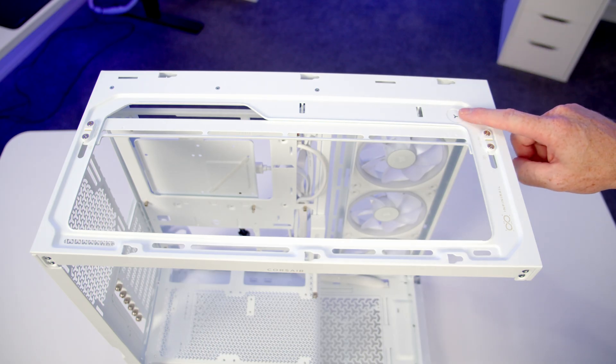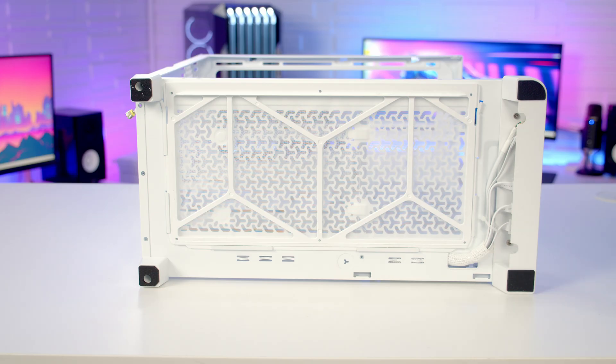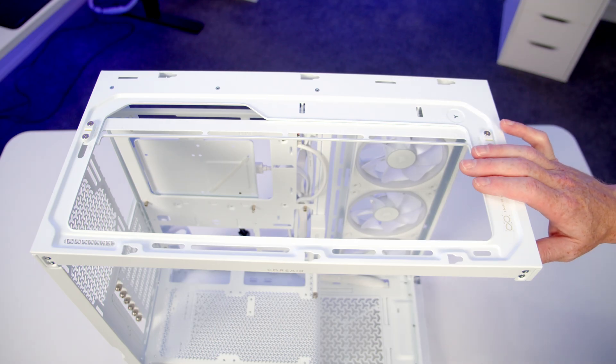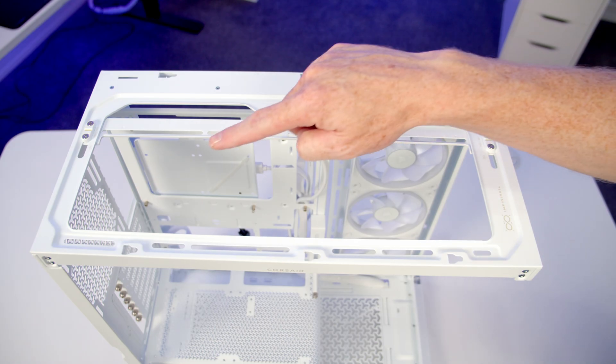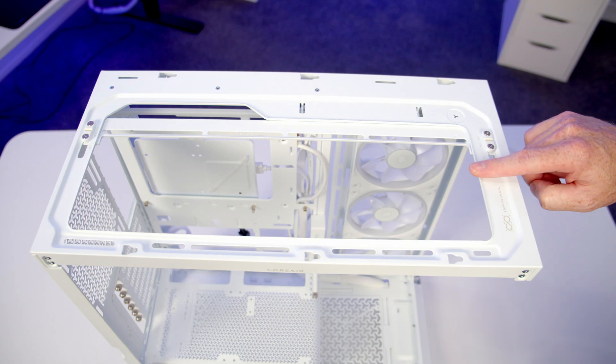If you're planning on a custom loop, there's a cutout for a fill port on the top of the case and another cutout for a drain port on the bottom. In terms of fan and radiator support at the top, it's up to three 120mm or two 140mm fans, or up to a 360mm or 280mm radiator.